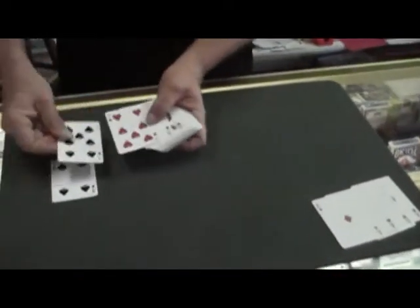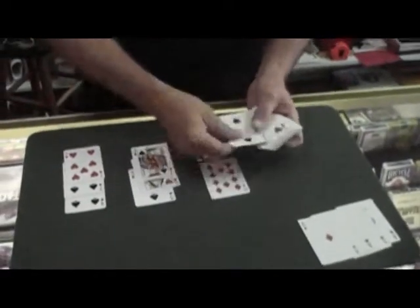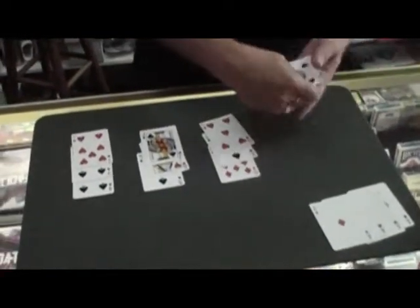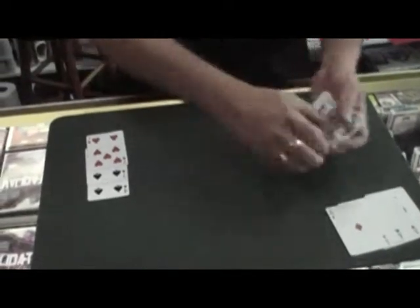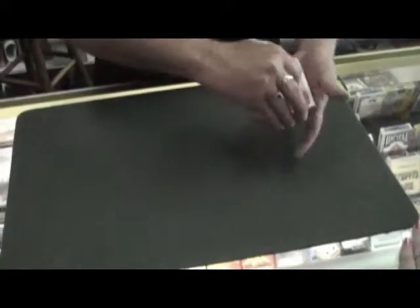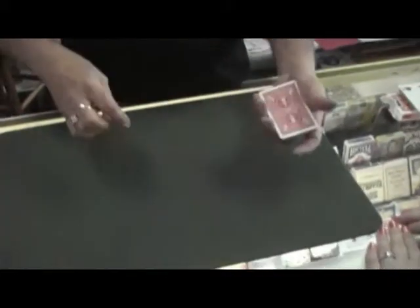So we're going to try and experiment with some other cards that we're going to place down here like this. In this experiment, we're going to use some face-up, some face-down, some face-up, some face-down, and some face-up. Now, out of the four aces, Heather, which is the strongest ace in the deck?